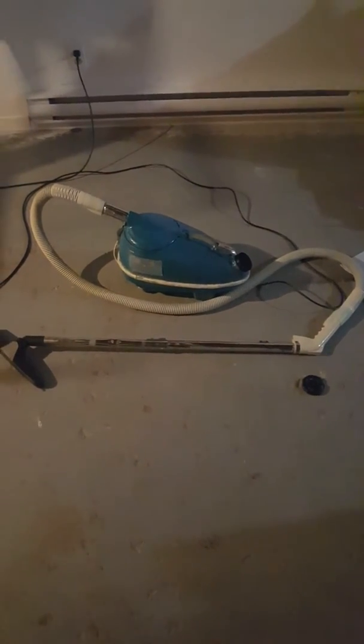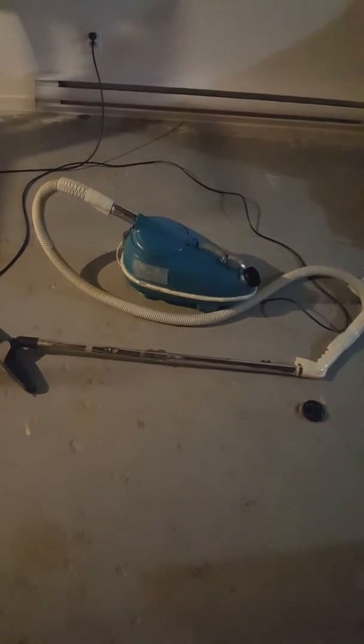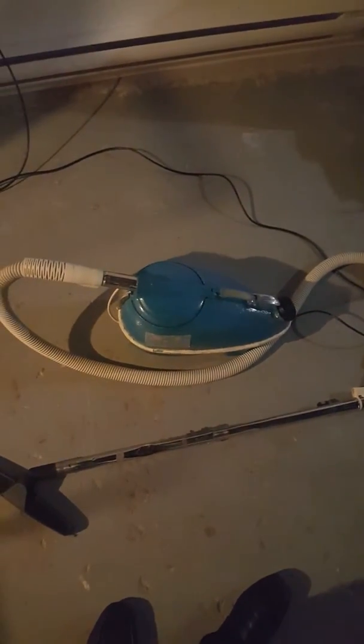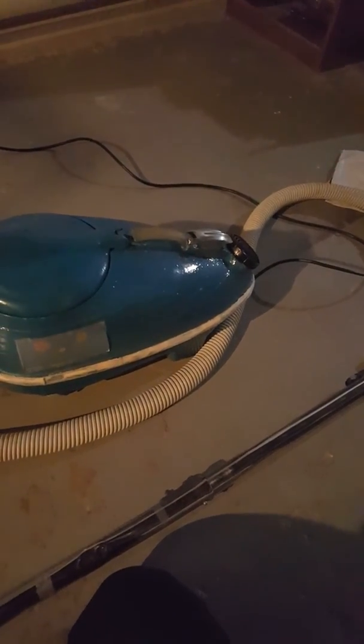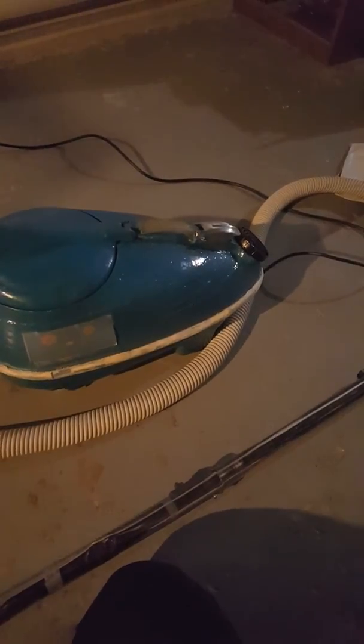Just a little tidbit update: the blue Compact is new and has cyclonic action. The black is still in working order. The upright over there needs a motor repair. The final part I still need is the cord hook, but I can do without for now. The cord, plug, and all internal wiring have been replaced on this Compact Electra Nine because the old cord had split.